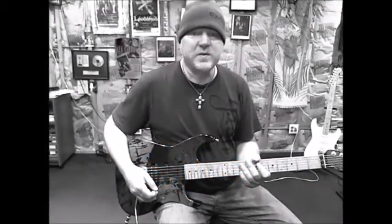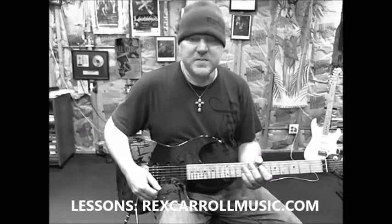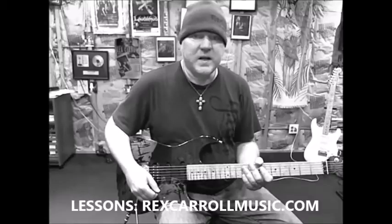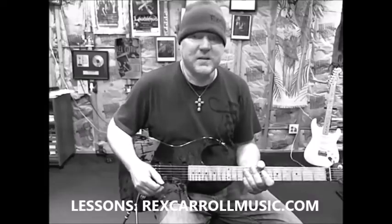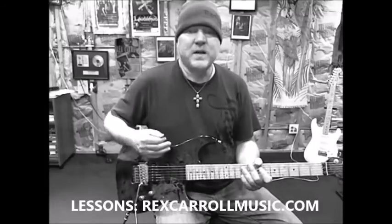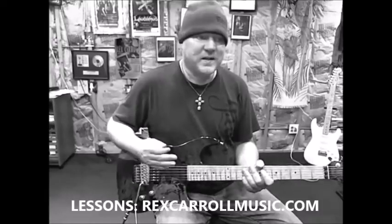Hi everybody, welcome to another Rex Ra Friday. Today I'd like to look at the song No Second Chances by White Cross, but I want to do something a little bit different today. I want to show you one of the Rock Academy principles that we teach every summer at the Rock Academy, and that is for beginning lead guitar players — I want to give you a couple of riffs that you can use to get started to play on a song like this.